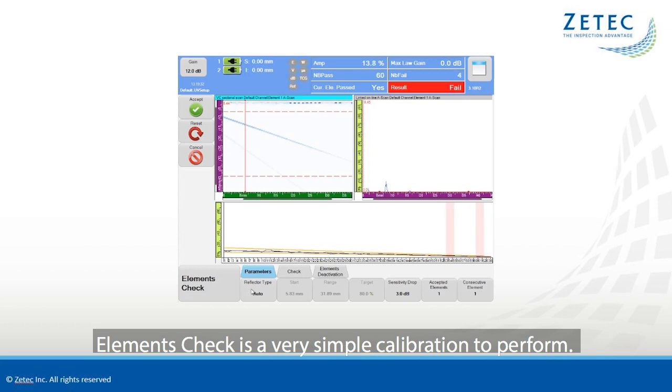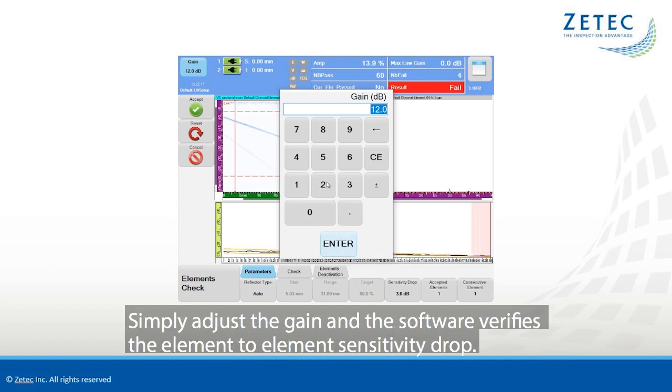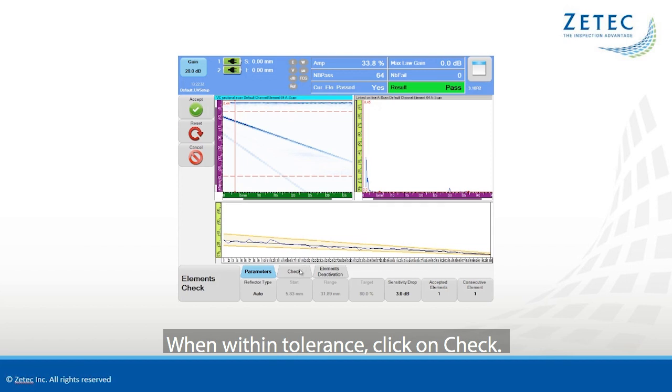Element Check is a very simple calibration to perform. The software automatically uses the selected wedge as the reflector. Simply adjust the gain and the software verifies the element-to-element sensitivity drop. When within tolerance, click on Check.